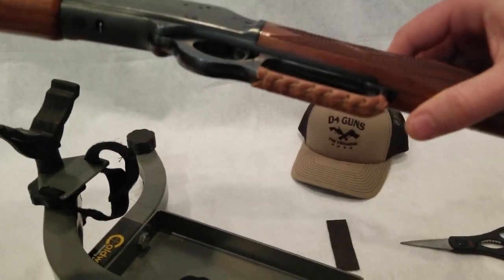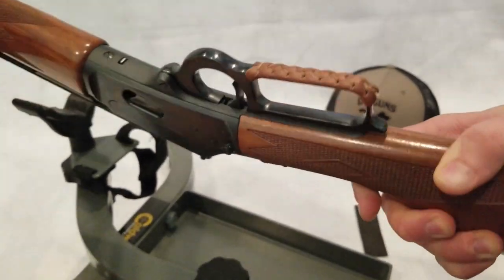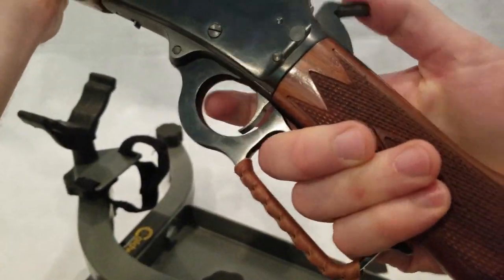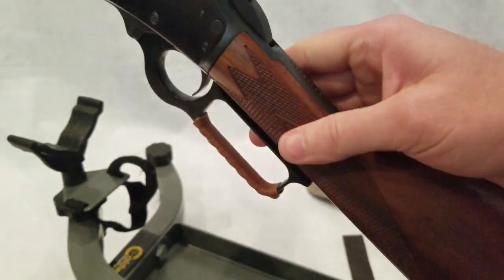There you have it. There's the finished product. Nice and clean. It's a really nice looking leather wrap right there.